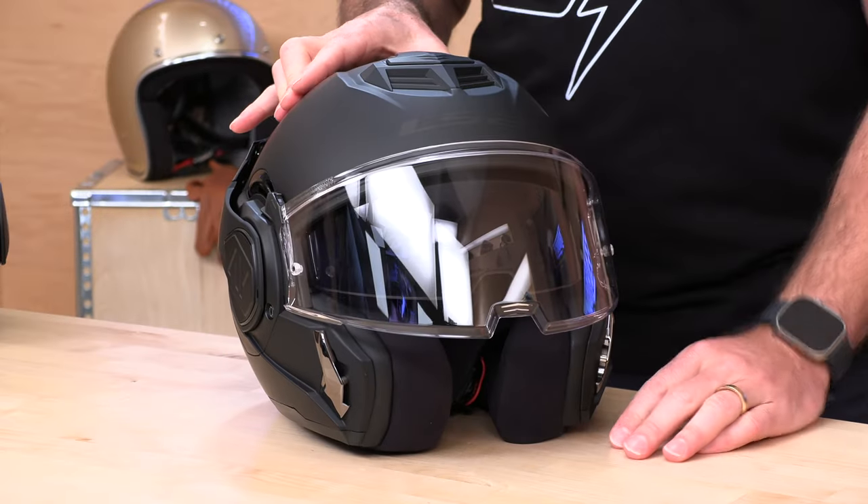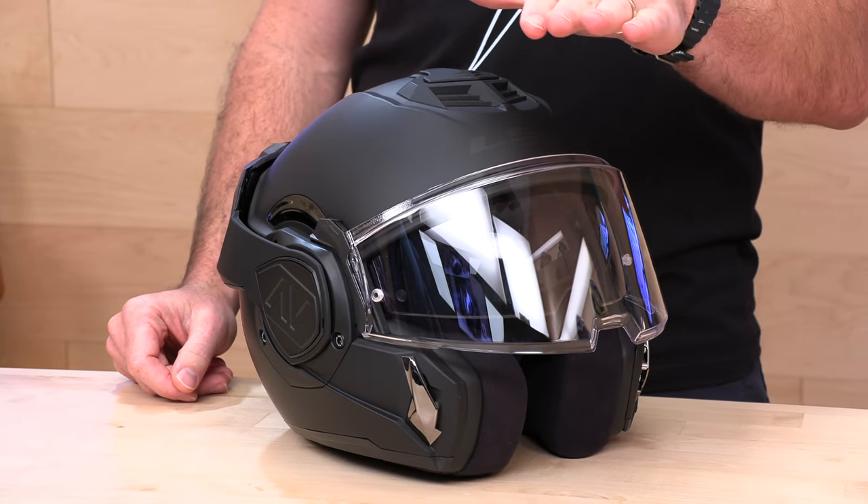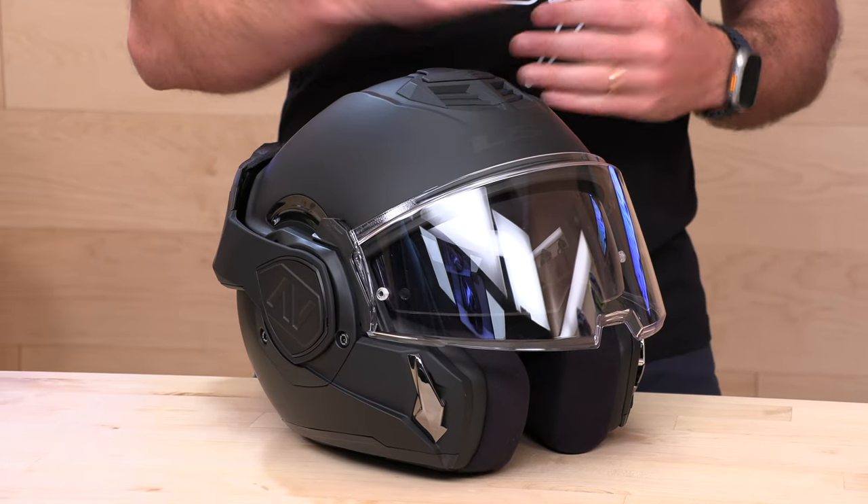You're getting that flip-up chin bar, an internal sunscreen, and the exterior shield. It's DOT homologated as well as the new ECE 22.06. ECE is the European homologation testing standard. Europe has moved from 22.05, which was what the Valiant was tested on, to the new and more stringent 22.06. Instead of one drop test, this new testing regimen includes four drop tests at different velocities and an angular energy management test. What it means is you're getting a safer helmet with the stricter testing regimen.